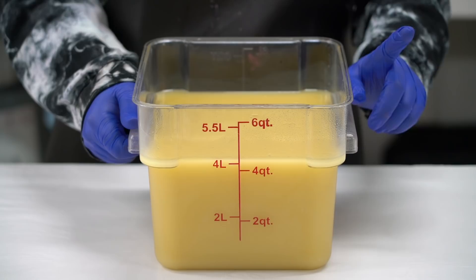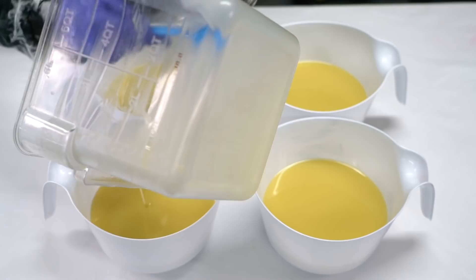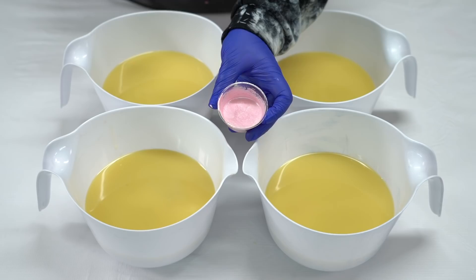Let us split this container into four equal portions, and then we're going to color them all pink — light pink, dark pink, purple pink, pinky pink. It's going to be so great. And I'm also going to scrape out my little container.